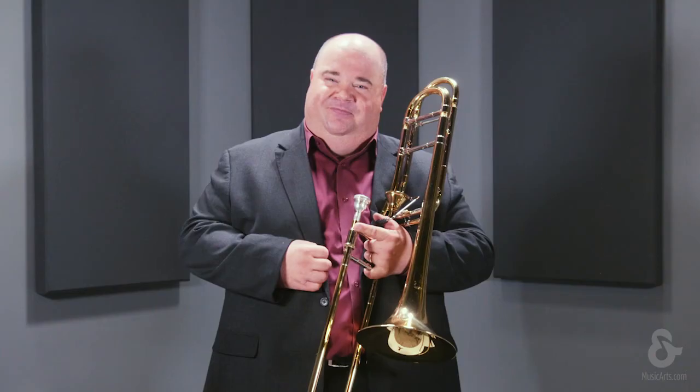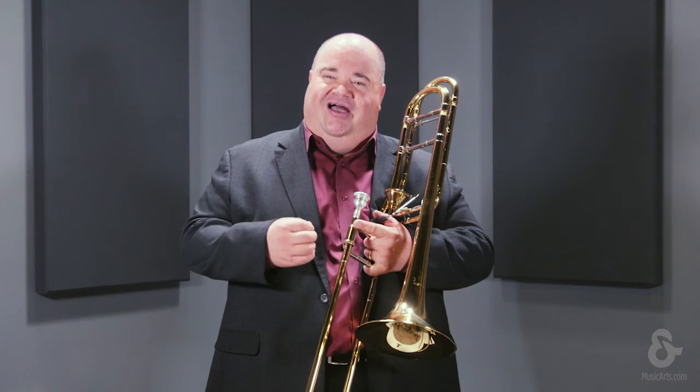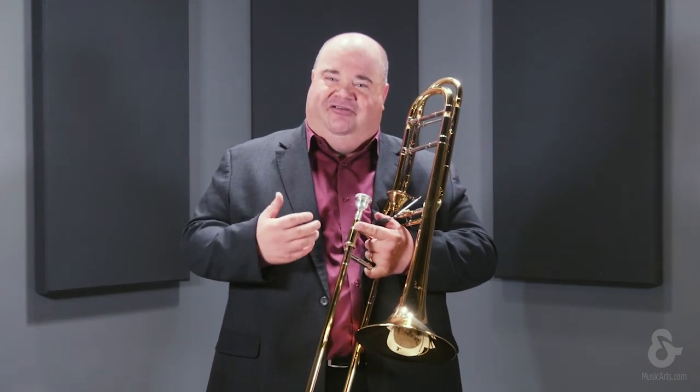Our level of quality and craftsmanship is like no other in the industry. Visit your local authorized Conn-Selmer dealer to find more information about the legendary Bach trombone line.